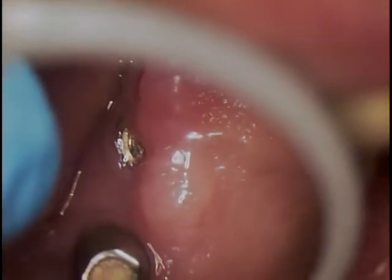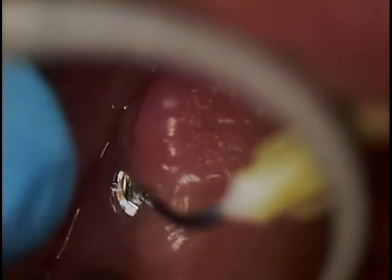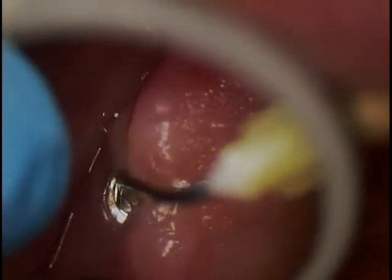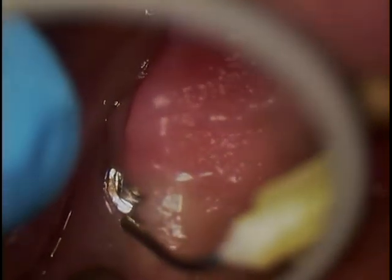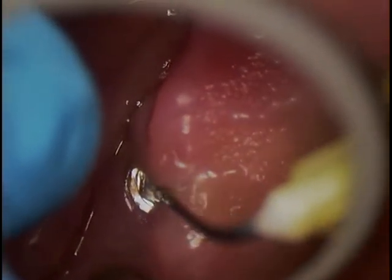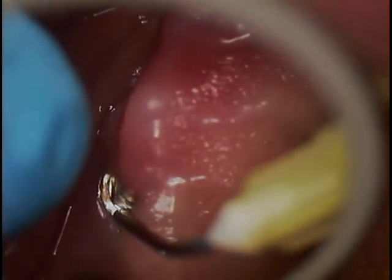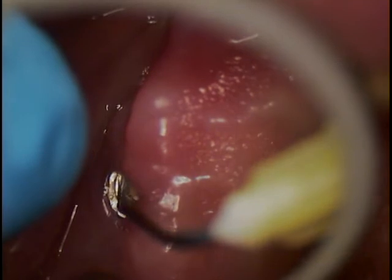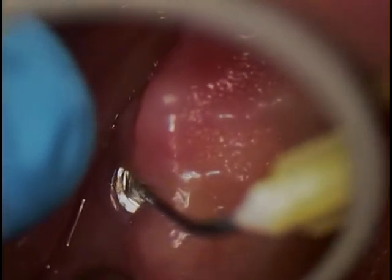I'm going to use micro suction now and just go ahead and suction that up and view the top. It is an external hex, and definitely there was prior access. You can see the burn marks in there, and a lot of the actual vertical length of the hex itself is now reduced.